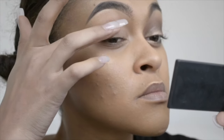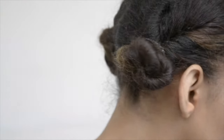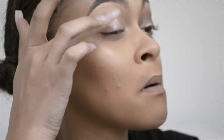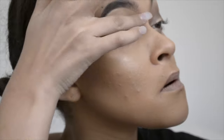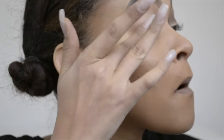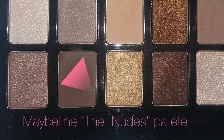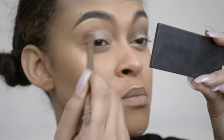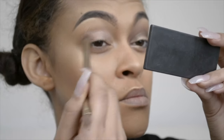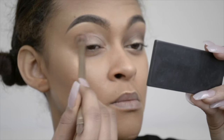I start off by priming my eyes with Urban Decay's Eyeshadow Primer Potion in Sin. It is a shimmer base primer so it's perfect for this look because we are going for a very glittery lid. I start off in the crease using a light brownish-gray color, using the blending brush from the Naked palette, just to build up the density of that color that I want.